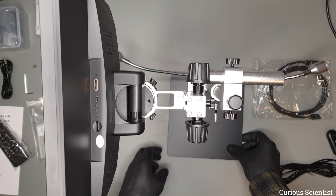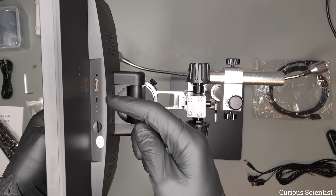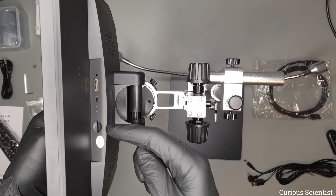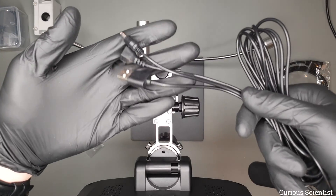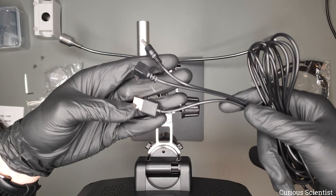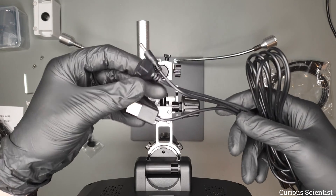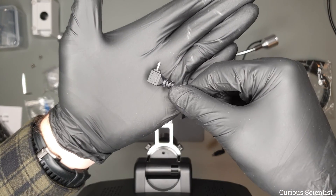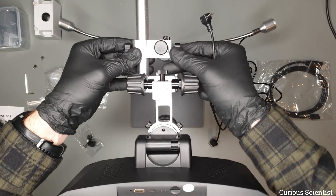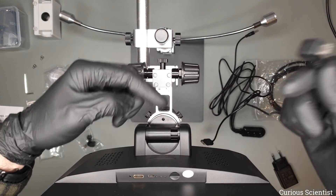Looking at the back panel we can see an HDMI port, a USB port and also an SD card slot — these are our connectivity options. We also have this 4-way cable for the microscope with different connectors. The first one is the micro USB which is used to power the display unit, and that goes into the back panel.